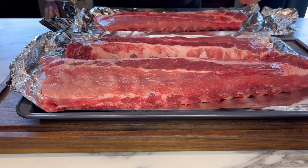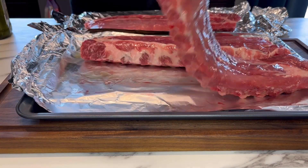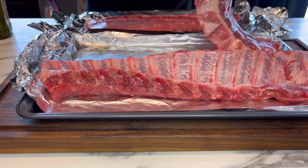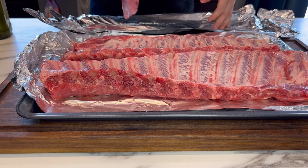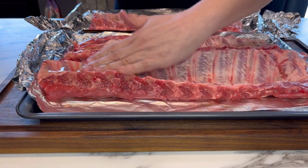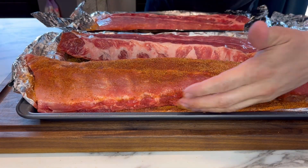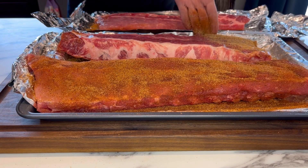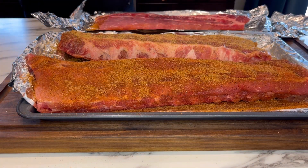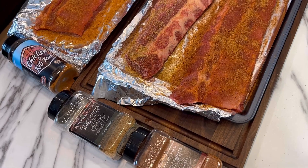Now it comes time for the slather and the rub. You can use mustard, or in this case I'm using avocado oil — either one works. Just be sure to slather both sides as well as all the edges, then apply your rub liberally on all sides. For these three racks, I'm using three different rubs: Louisiana Grills Sweet Heat, Louisiana Grills Maple Walnut, and Prairie Smoke and Spice Sweet and Tangy.